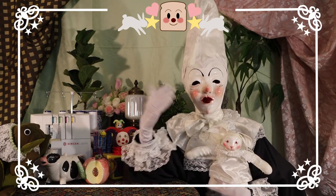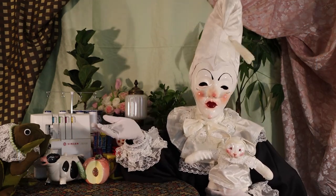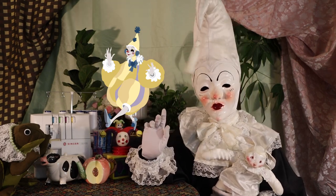Hello everyone, and welcome to my channel, Clowns in Cyberspace. In this video, I am going to be showing you the process of how I made Hopscotch the Circus Clown, a costume I made out of scrap fabric.